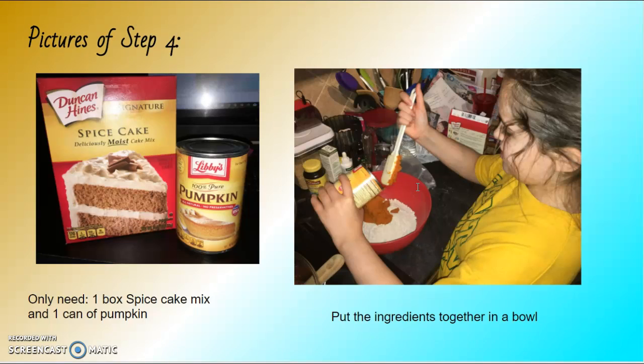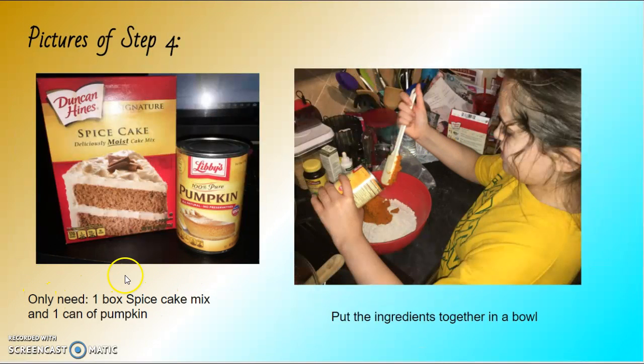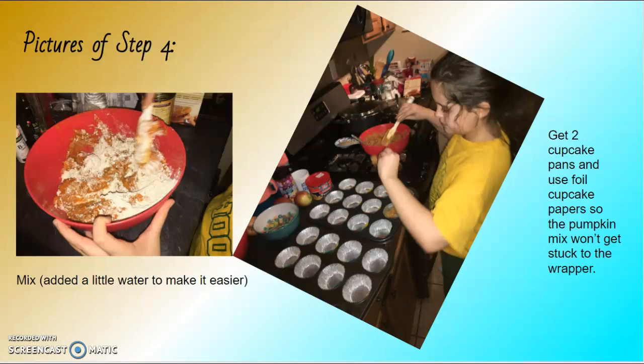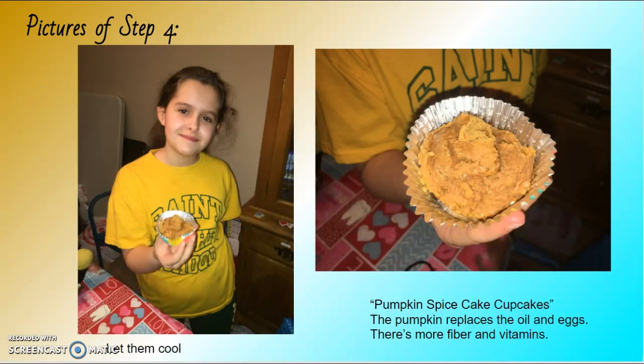Pictures of step four: you only need one box of spice cake mix and one can of pumpkin. Put the ingredients together in a bowl — no eggs or water needed. I added a little water to make it easier to mix. Then get two cupcake pans and use cupcake papers so the pumpkin mix won't stick to the wrapper.